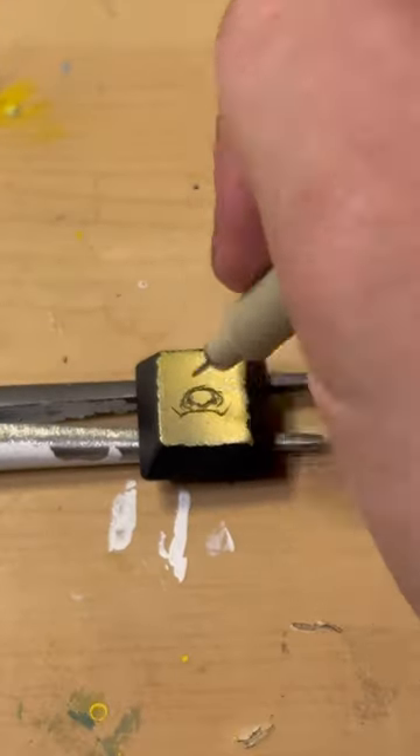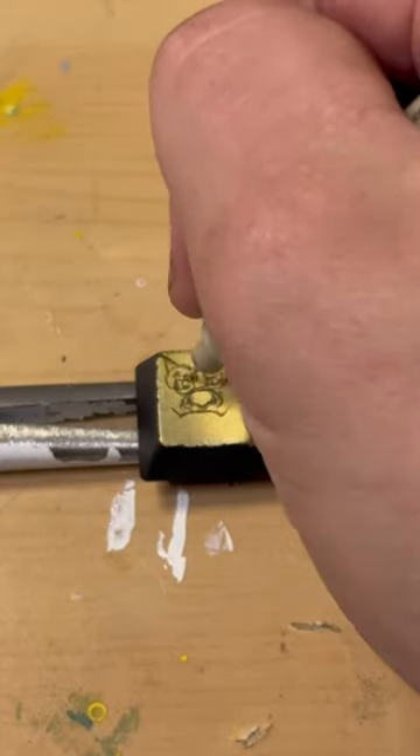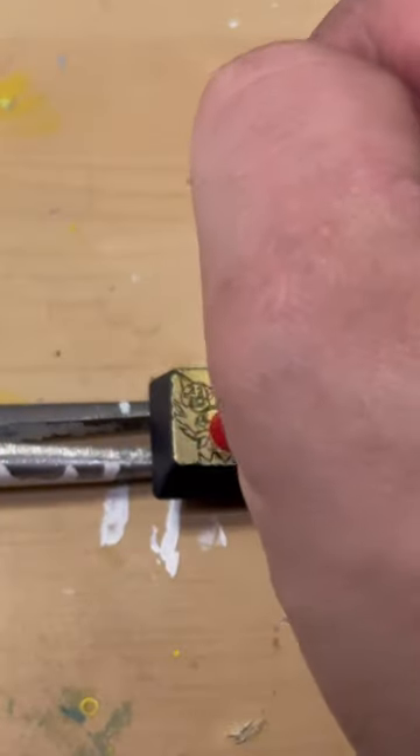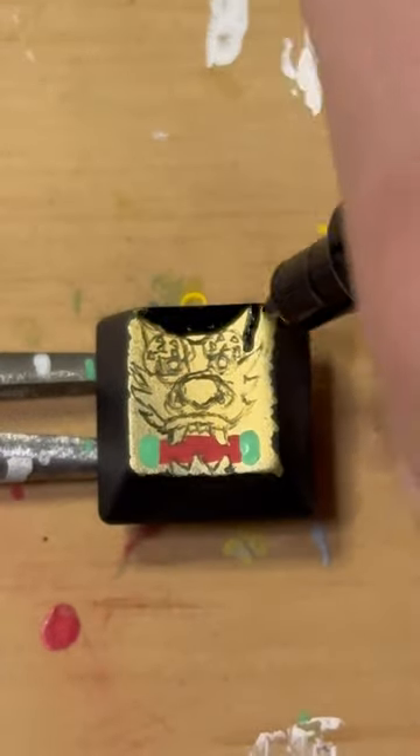I go ahead and add in my detail with my Micron pen and actually draw the dragon itself. I did the eyes, nose, the head, and some horns, and just going around with the other facial detail in the teeth. Now I can put the scroll on.